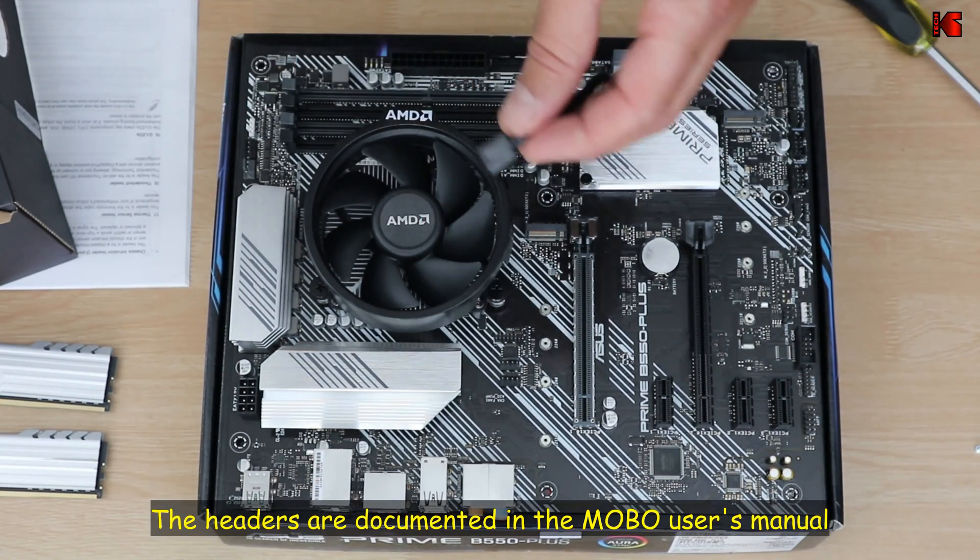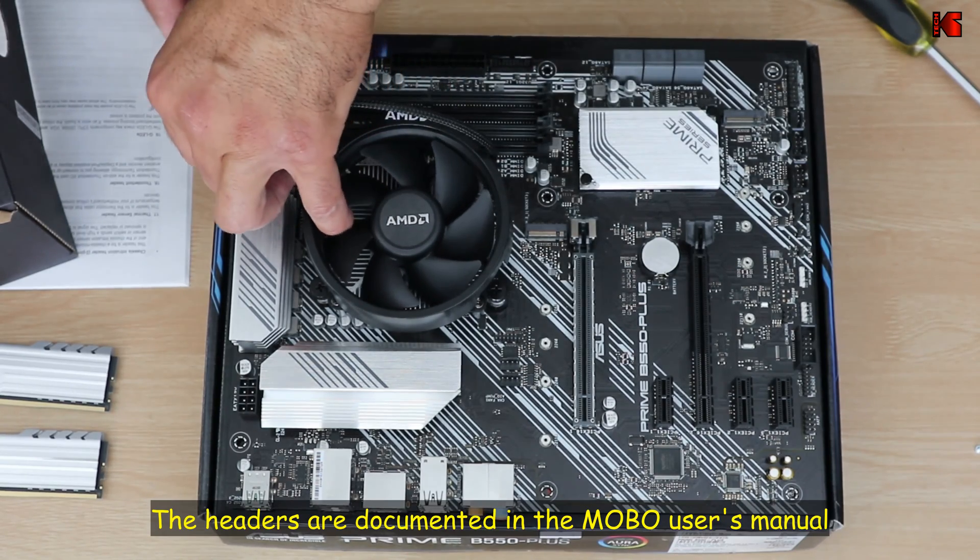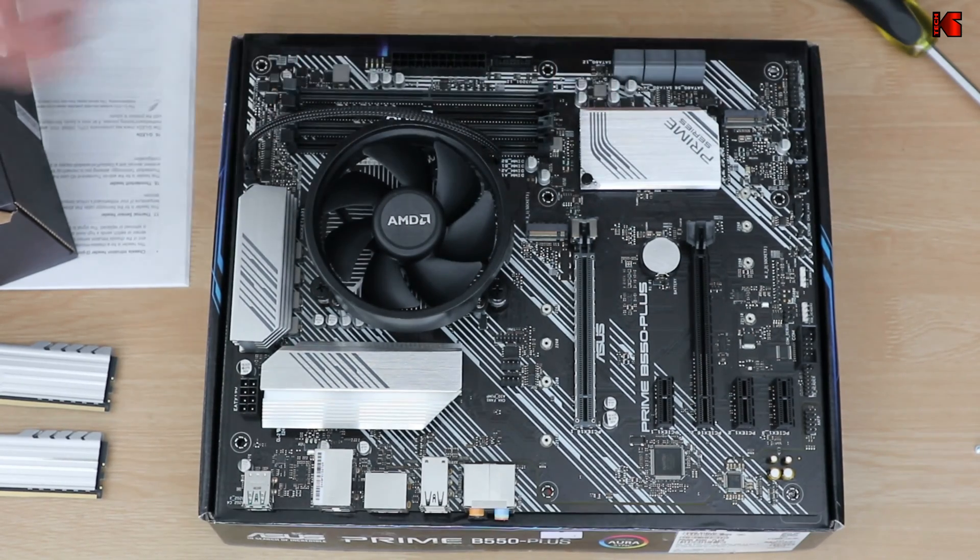Now let's connect the CPU cooler to the CPU fan header. The CPU and the Wraith cooler are now installed. I hope you liked this video and found it useful. If you did, please share it, subscribe to my channel, and give this video a thumbs up — I would really appreciate it and it will help the channel greatly. This way you won't miss any future videos. I'm Eloy and I want to thank you all for watching.